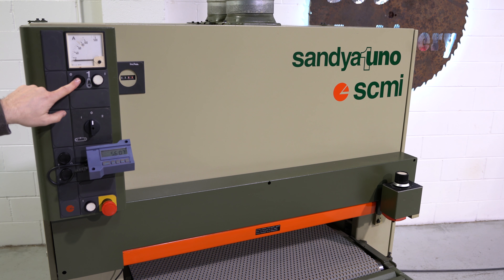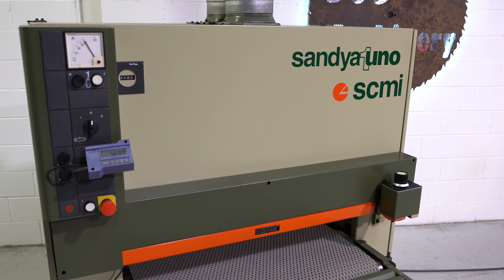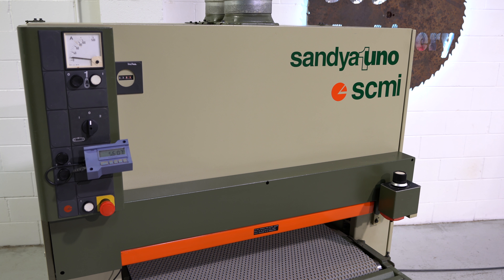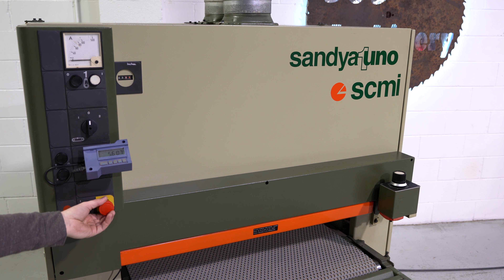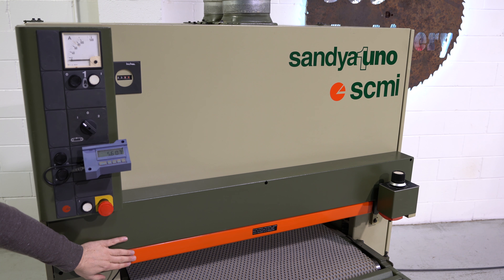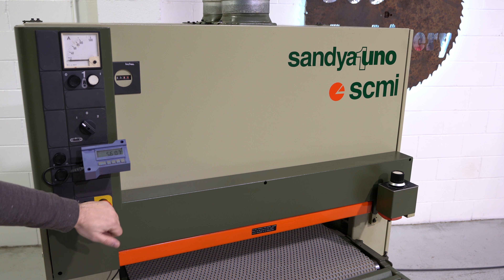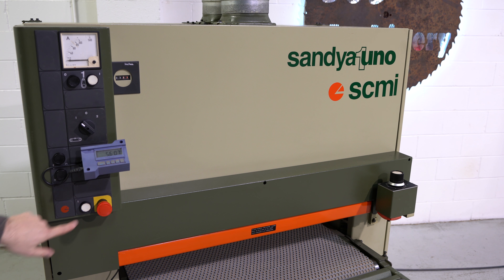Up top you do have an amp meter and your stop button. Right here you do have your start button. As you can hear, the brakes did engage. Turn the feed mat on — right here you do have a gate for over-thickness travel. If your material is too thick it should hit this top gate, and when it does it will turn that conveyor off. To reset everything, simply hit that emergency stop and then hit your reset button.